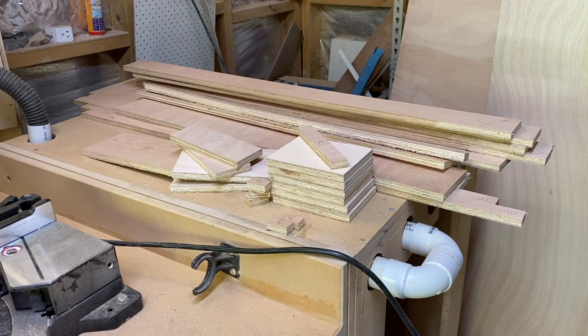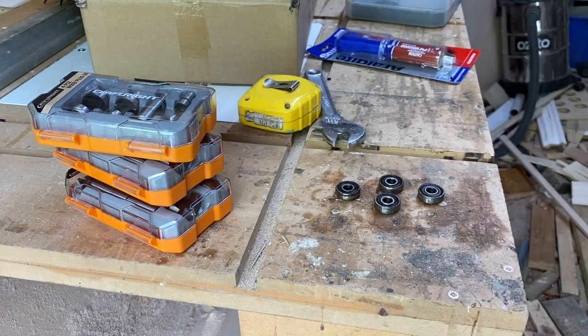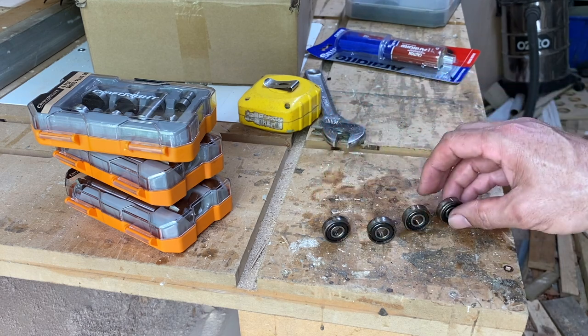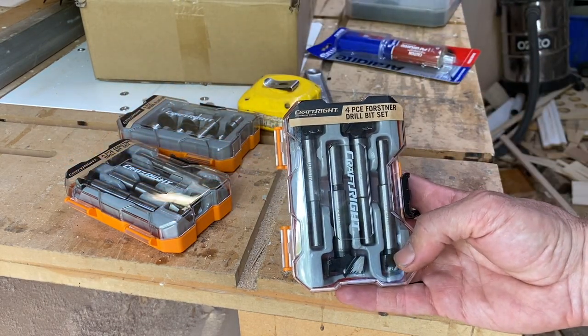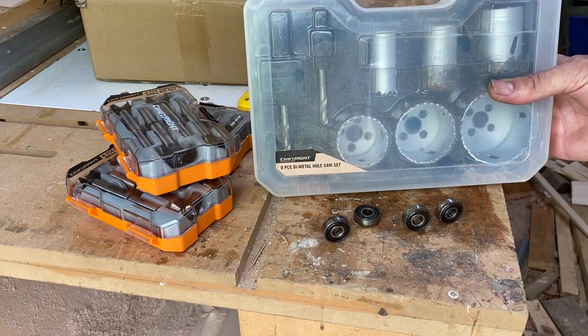By lunchtime on day one I had all the parts done and my battery was dead. Over lunch, while I charged up my phone ready to do more filming, I borrowed the bearings from a skateboard. Skateboards have 22 millimeter bearings. The instruction book said to get forstner bits, but in Australia you can't buy a 22mm forstner bit — luckily I had these hole saws.